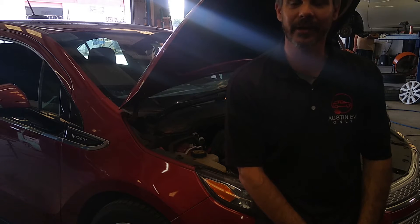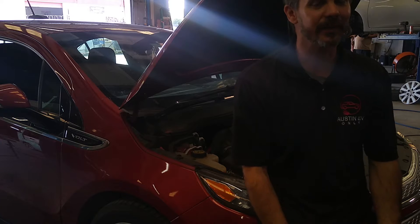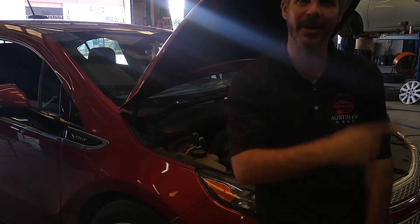What's up guys, Austin EV Only here. Today we're going to change the spark plugs on this 2015 Chevy Volt. Should be pretty easy, pretty simple. I'll just walk you guys through it. Coming up.